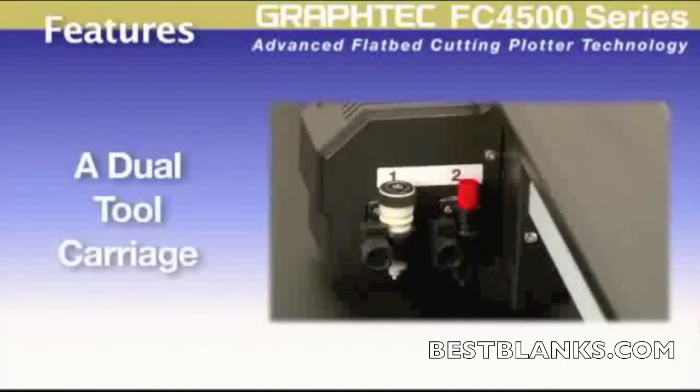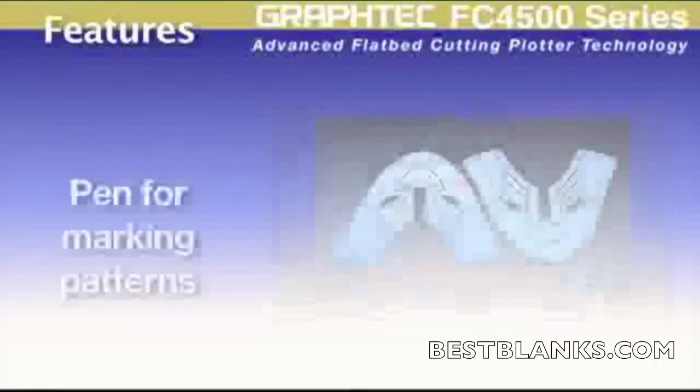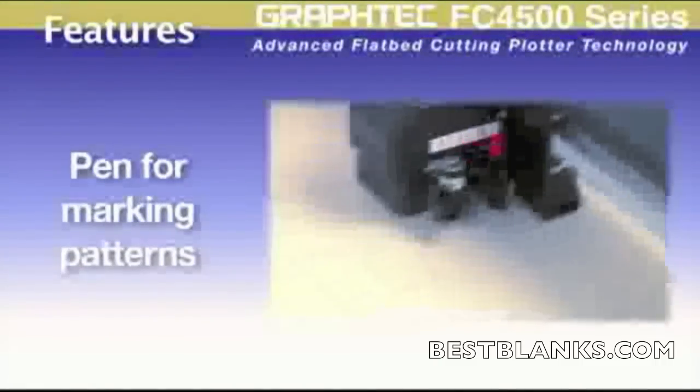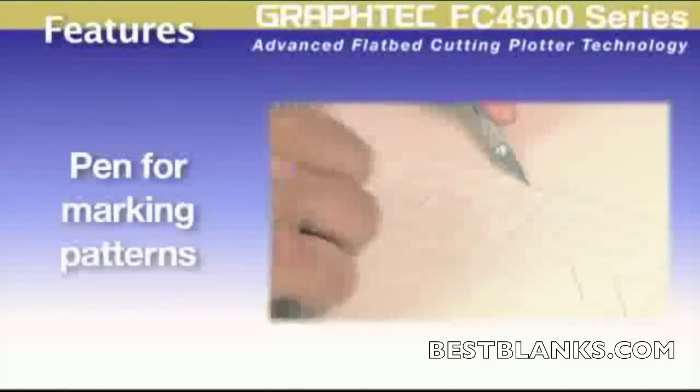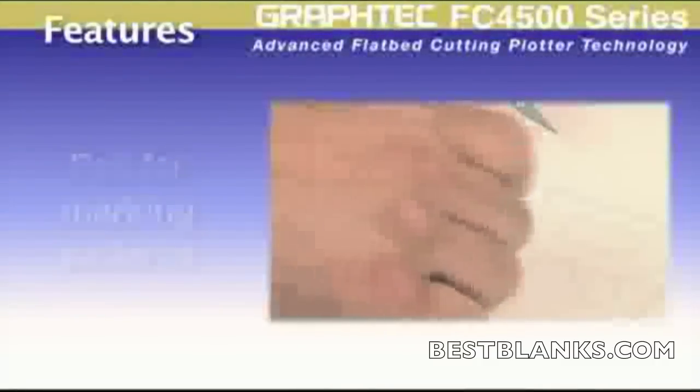Its tool carriage can hold two types of tools at any given time, whether it's a pen tool, cutting tool, or creasing tool. For instance, placing a pen tool and a cutting tool would be useful when labeling shoe pattern designs prior to cutting, or drawing a cut pattern prior to cutting sandblast, making it easier to weave the design once the pattern is cut.